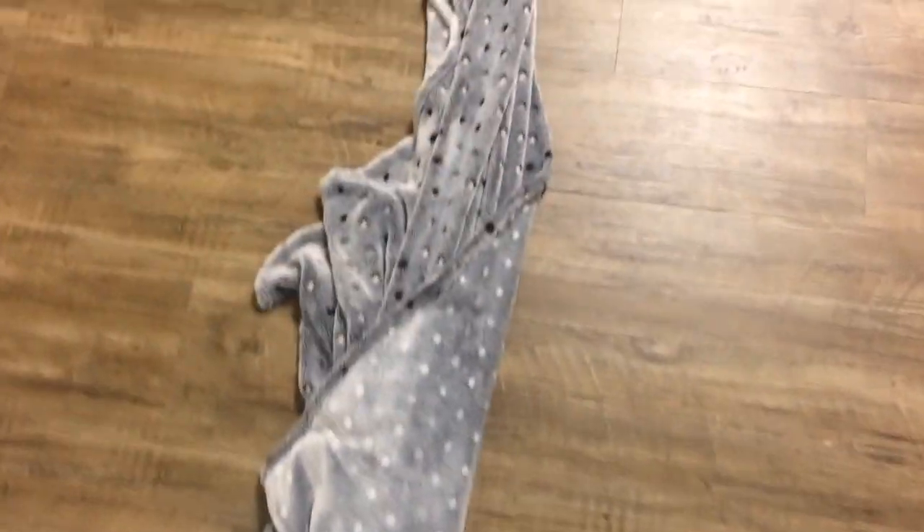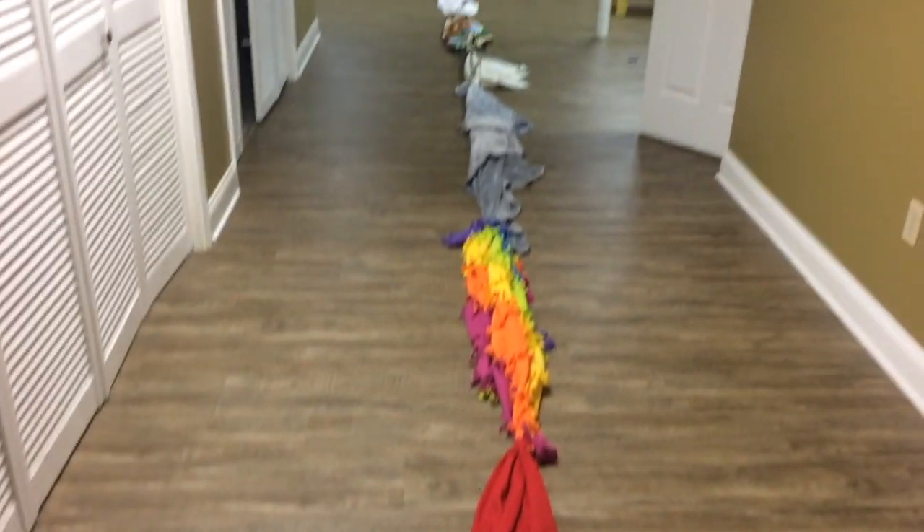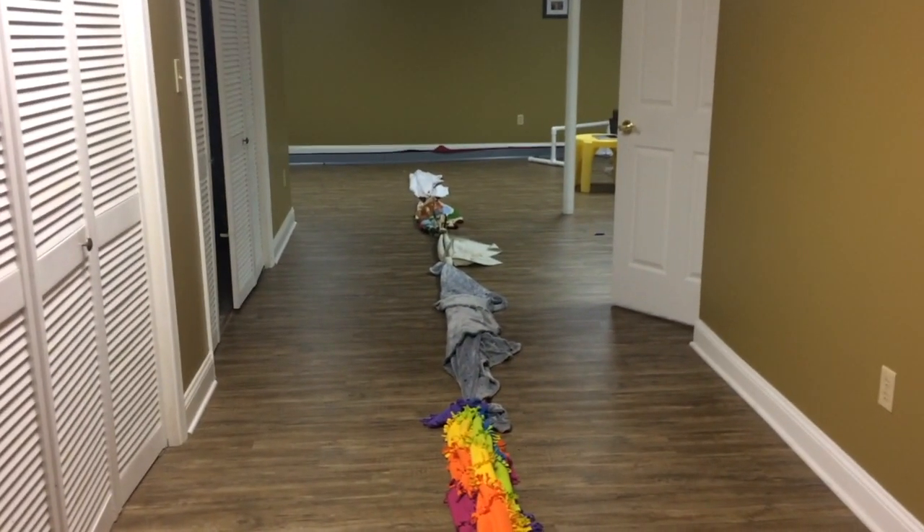Now you can see how long this blanket rope really is — I think we did a pretty good job. Comment down below what you think and give this video a thumbs up right now.